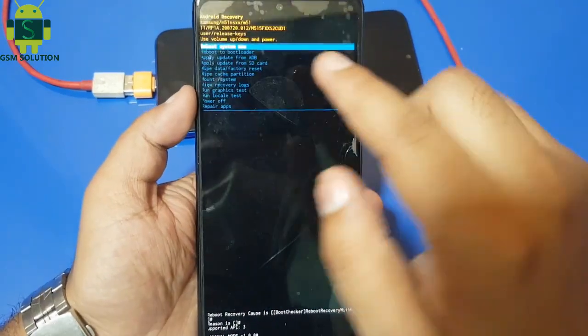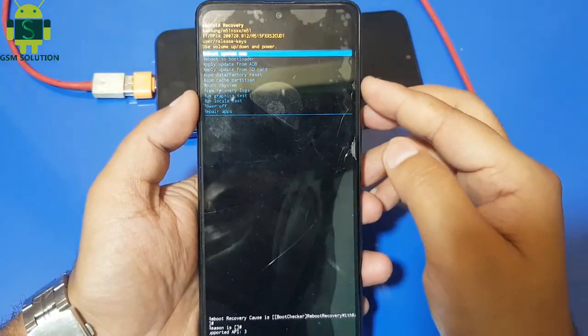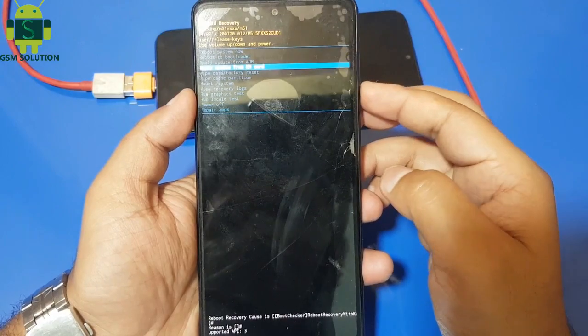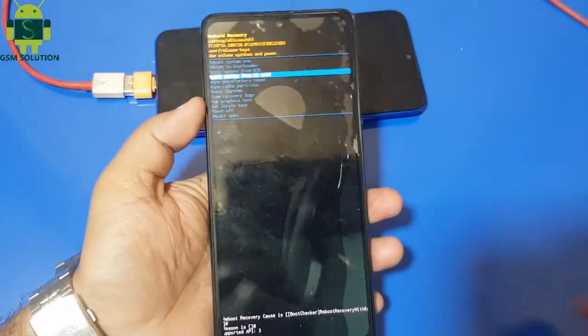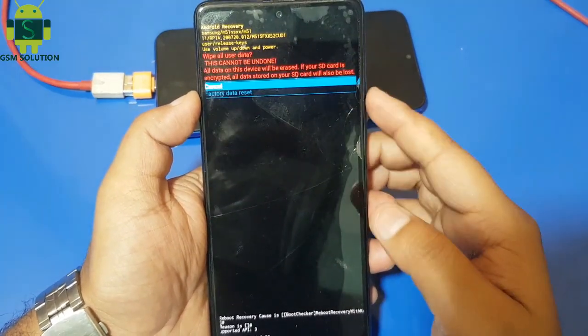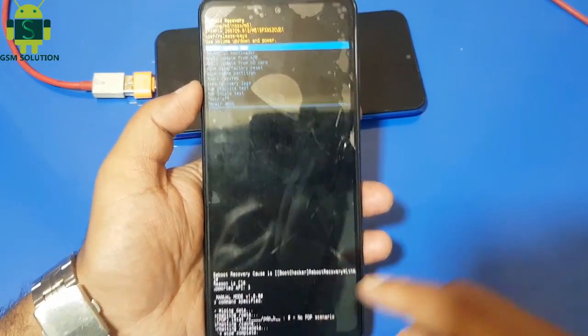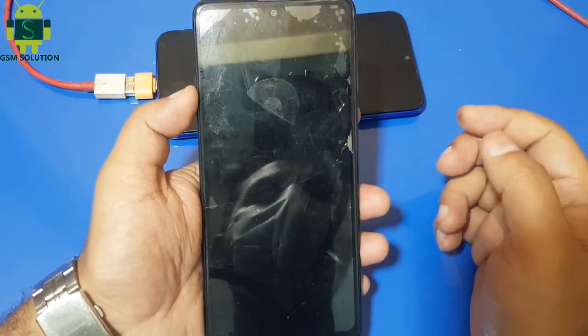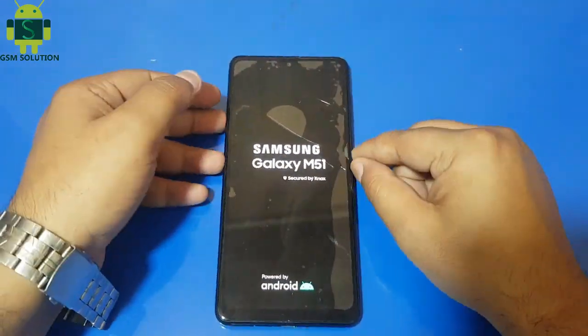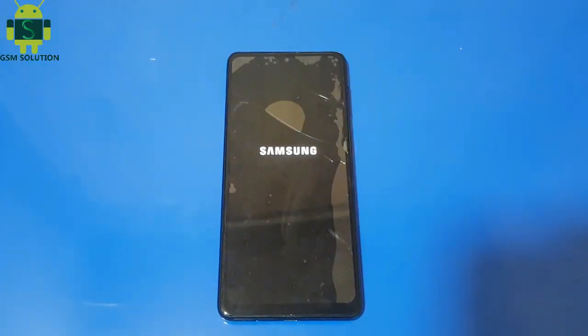My device opens the recovery menu. Now reset my phone — go to wipe data. Samsung Android 11 Hard Reset Not Open Recovery Manual Method task completed. I'll see you next time.